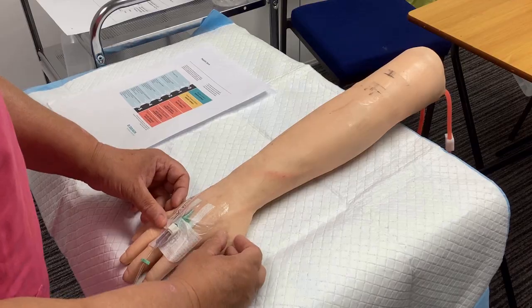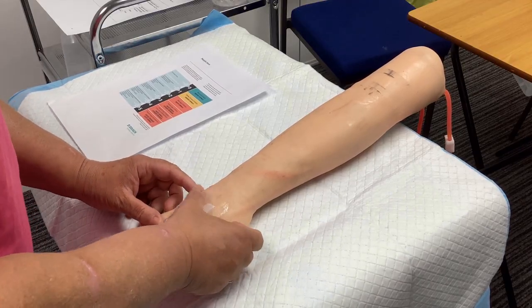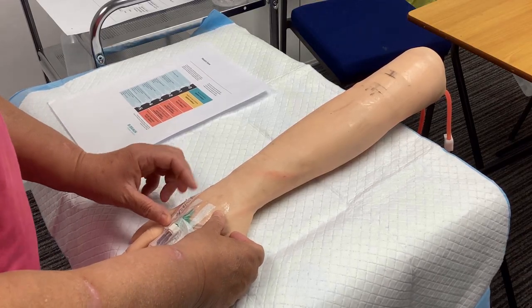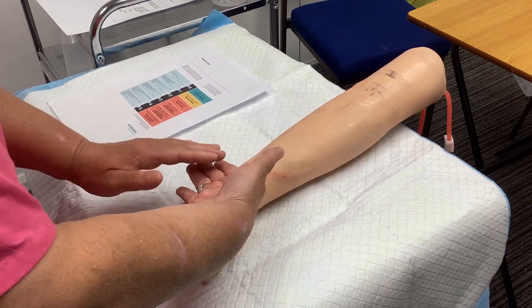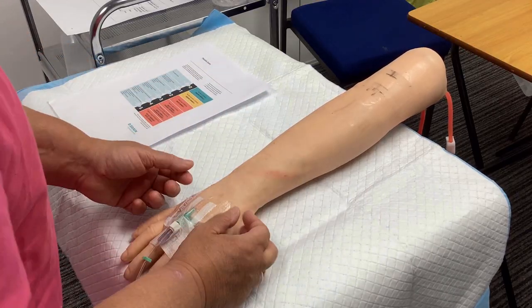And then I'm observing the site. I'm looking for any redness, any swelling around the site. There does not seem to be any redness or swelling, and then I'm just going to touch the site just to feel if it feels warm as any indication of infection.